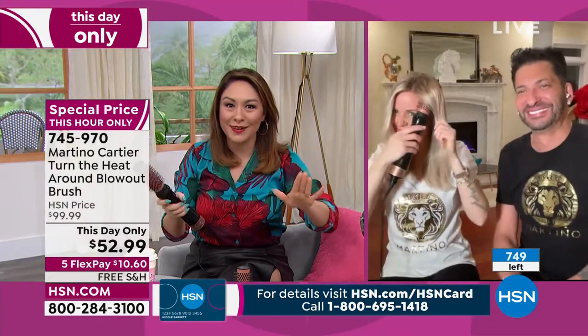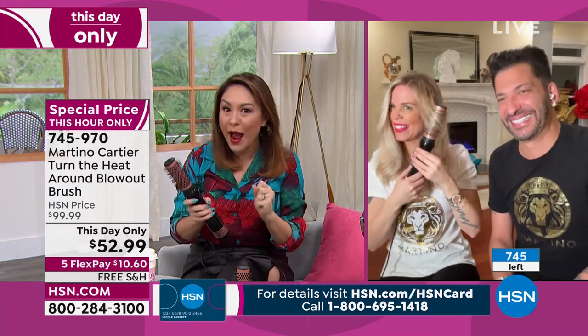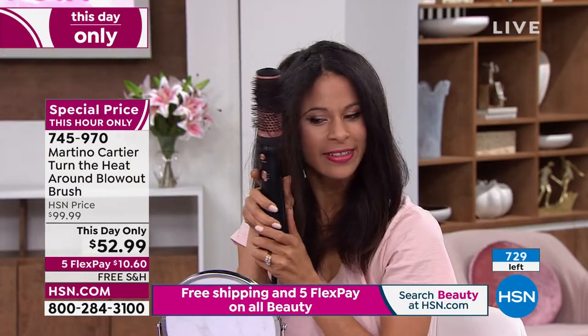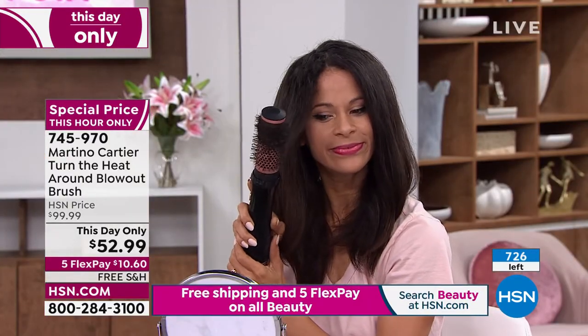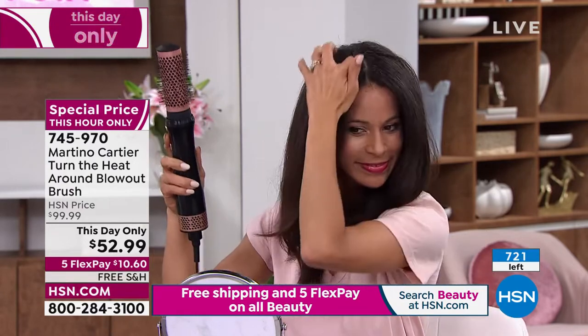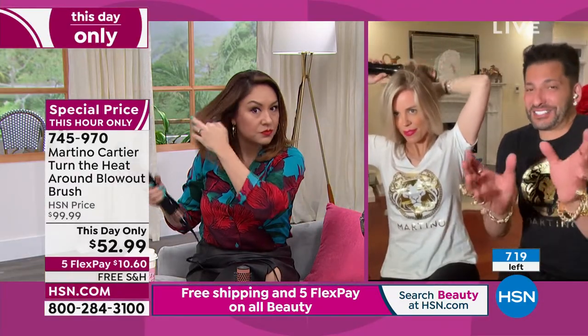Martino truly wants each one of us to have amazing hair. His email goes right to his phone — he's been emailing all day. He was on for two hours today with Gabor Wigs. By the way, you can use this blow dryer on Gabor Wigs. But if you really want a T-shirt, shoot us an email and me and G will send you one.